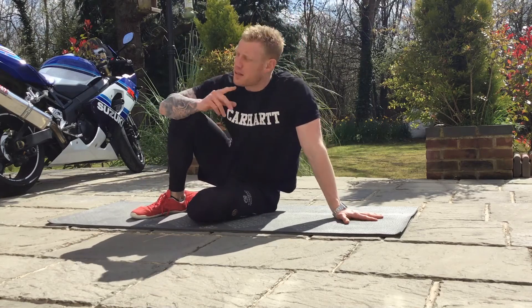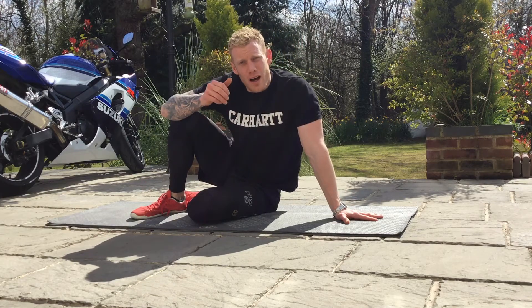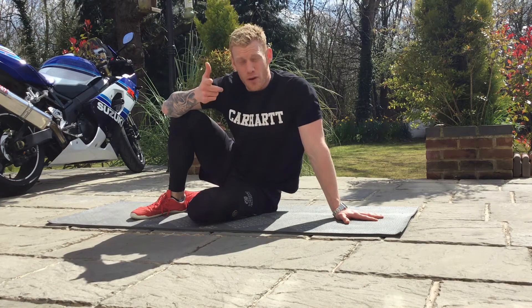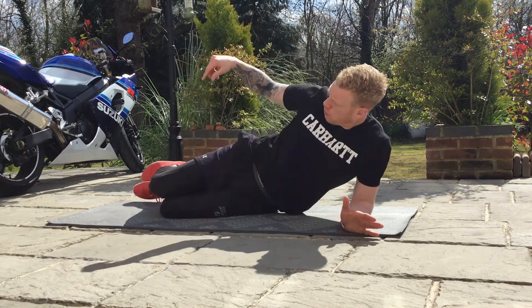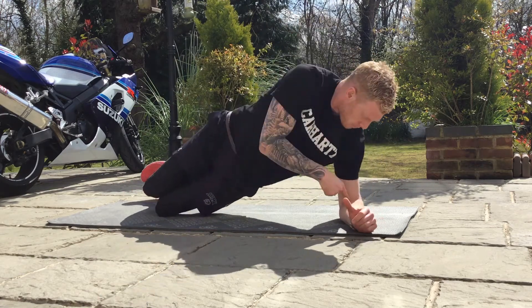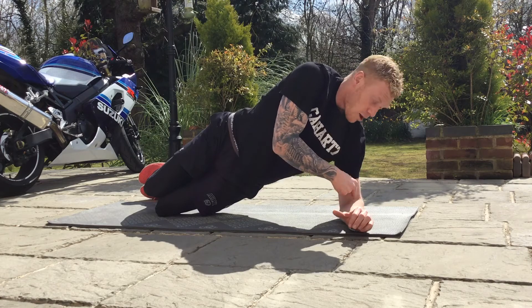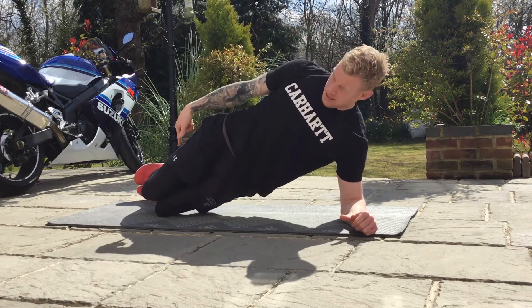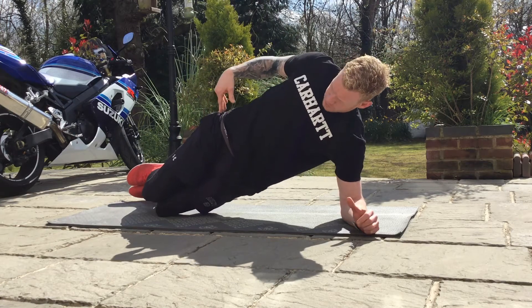So side planks, working the obliques. We'll go through the side plank on your knees to begin with, so like a half side plank. You want to make sure that your shoulders, your hips, your knees are all in line. Keep your bottom hand relaxed, elbow underneath your shoulder, make sure all the joints are stacked on top of each other — shoulders, hips, knees in line and stacked on top of each other.